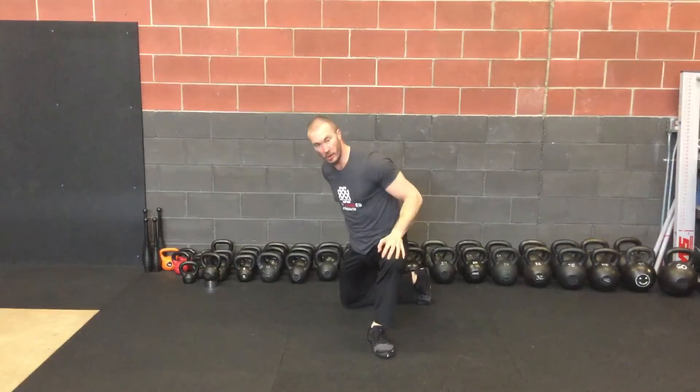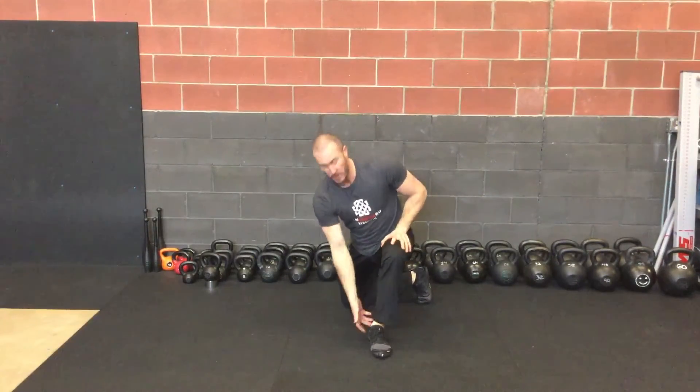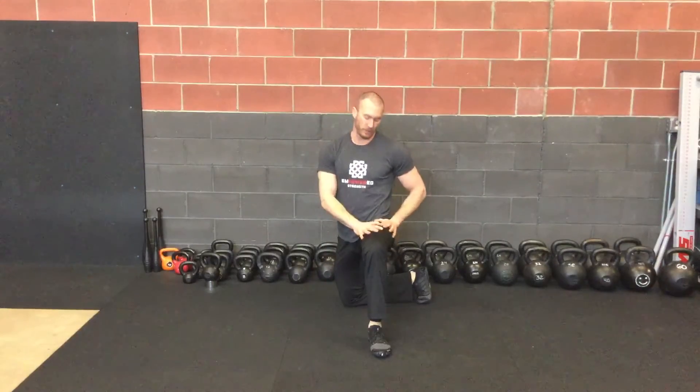All those areas are just little clues where we're kind of tight, maybe a little bit limited into the ankle as well. So it's a nice one to open up and get things ready for the squat.